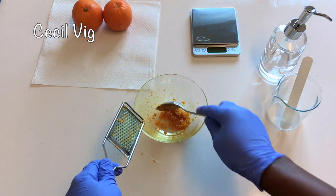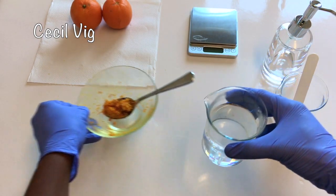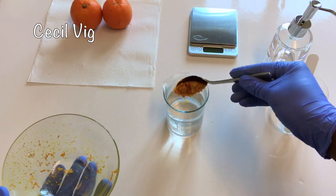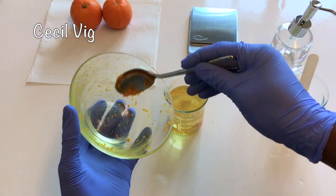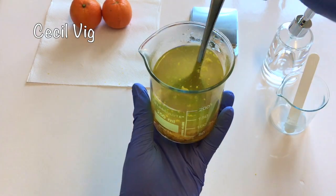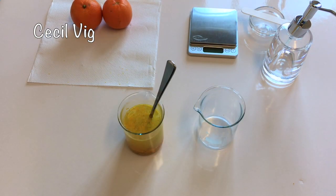With the orange zest ready, I take 131.6 grams of distilled water. Then I heat the water to about 60 degrees Celsius. I put the orange zest into the hot water, mix a bit, and keep aside for about 10 minutes.